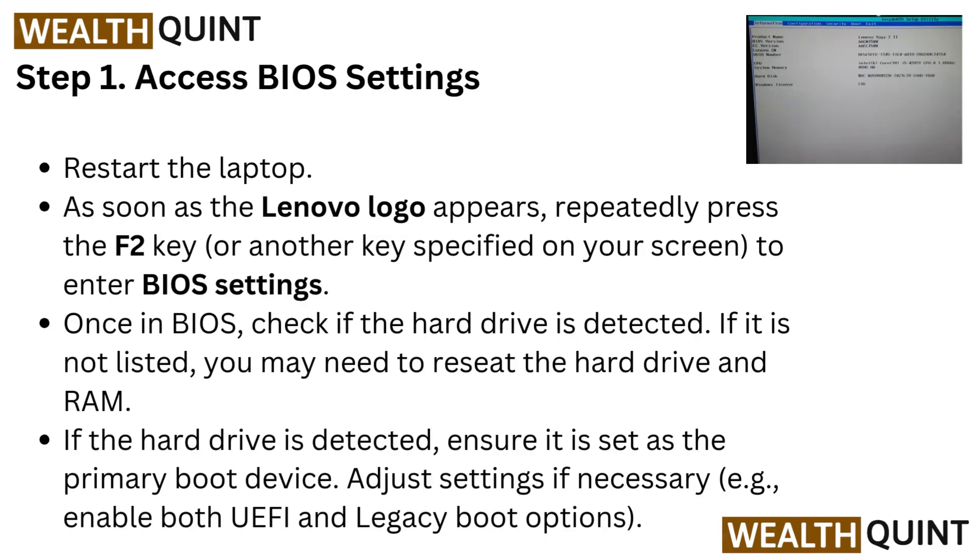Step 1: Access BIOS settings. Restart the laptop — as soon as the Lenovo logo appears, repeatedly press the F2 key, or other key specified on your screen, to enter BIOS settings. Once in BIOS, check if the hard drive is detected.